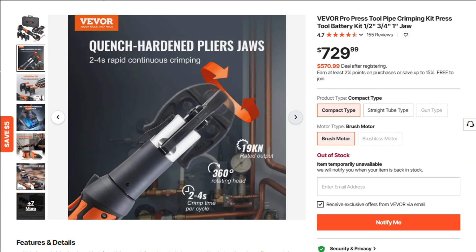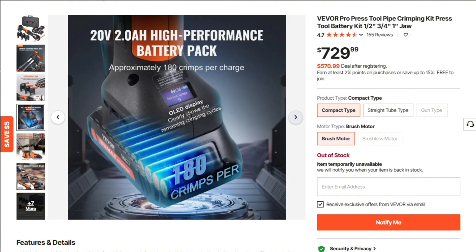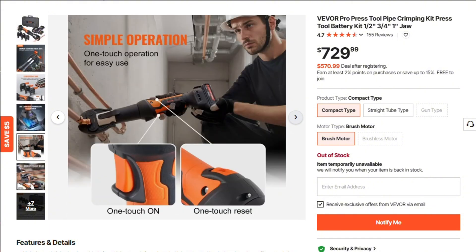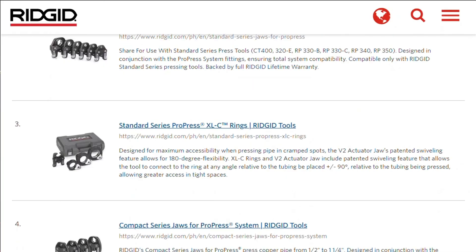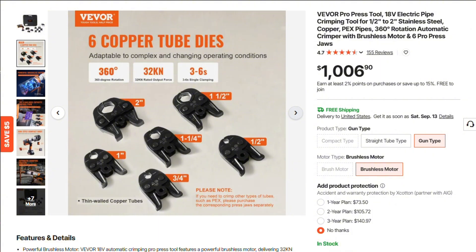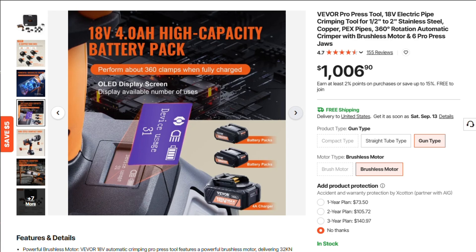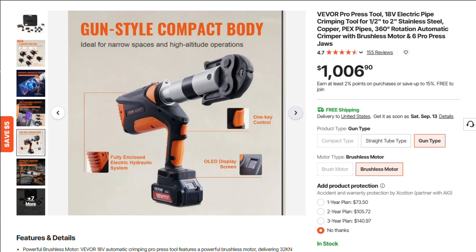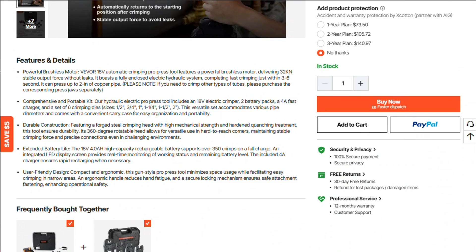Sounds like power dressing for plumbing. You'd expect this kind of kit to cost as much as a weekend at the spa. Instead, VIVOR undercuts big names like RIDGID by hundreds. That kind of pricing either signals a sweet deal or a red flag parade. The kit comes with a crimper, charger, two batteries, six dies, and a carrying case — it's all you need to tackle most household crimping tasks. No scavenger hunt for parts needed.